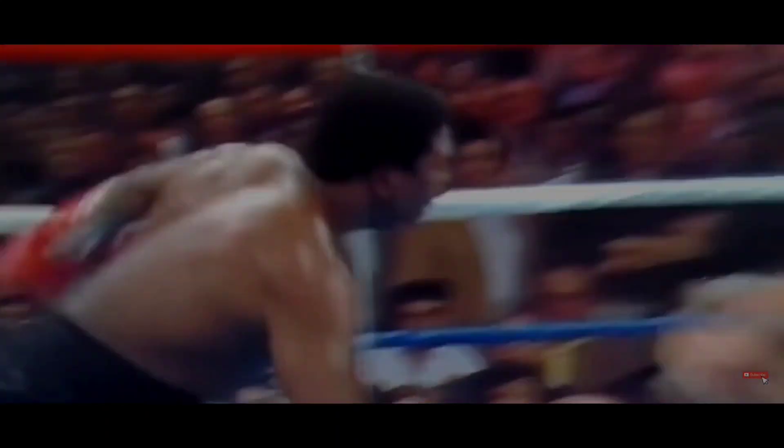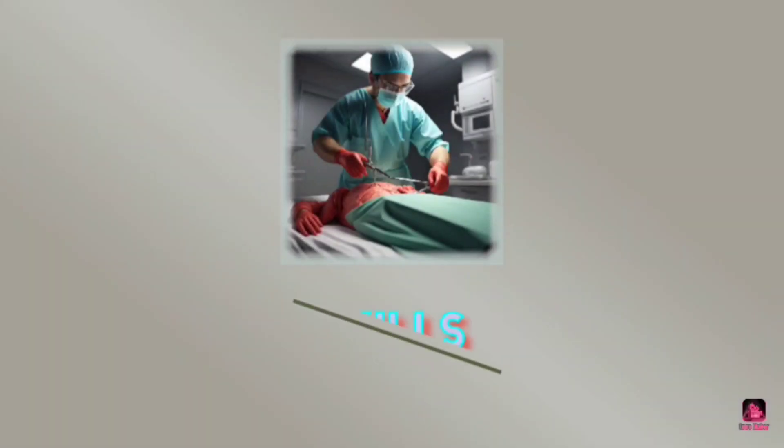What a knock by Mike Tyson! Wait — why am I showing this video to you? Hi friends, welcome to Scalpel Skills.